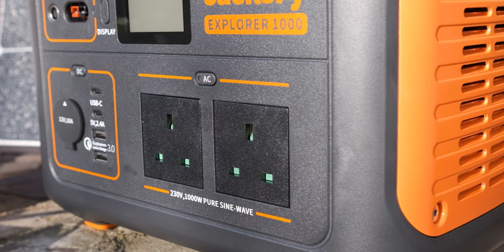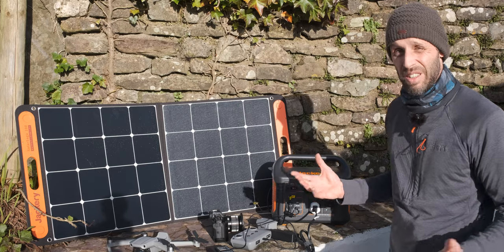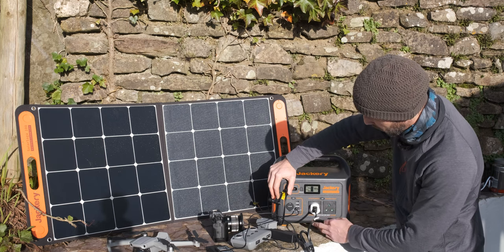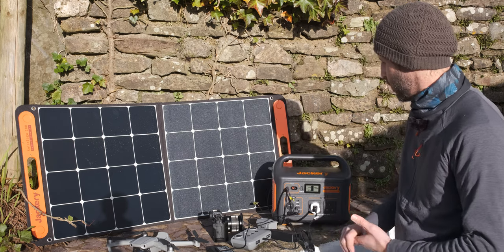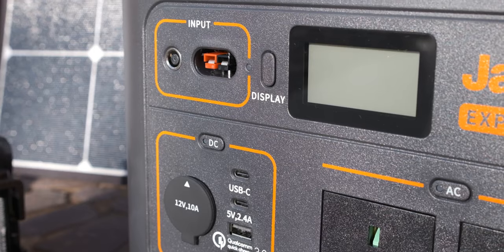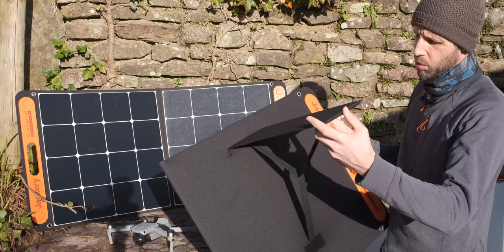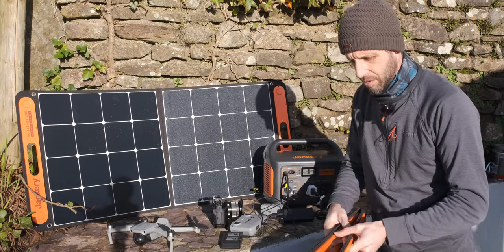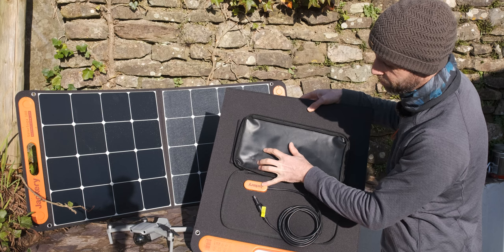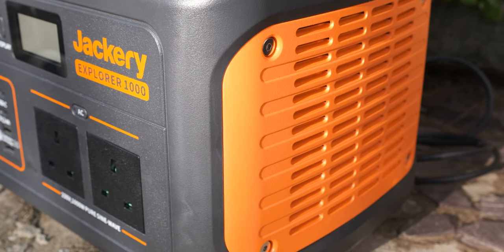On the front we've got two AC power supply sockets for any household appliance rated at 1000 watts or less. On the side we've got DC outlets: a USB-C, a standard 5V USB, a quick-charging 3.0 USB, and a 12V car-style cigarette lighter socket. On the back panel there are flaps that fold out to stand it up, a charging cable port, and a USB outlet so you can plug something directly into the back as well. Build quality is fantastic — simple layout, really self-explanatory.